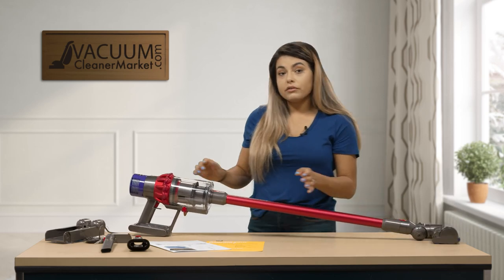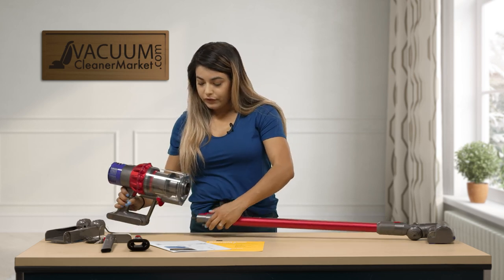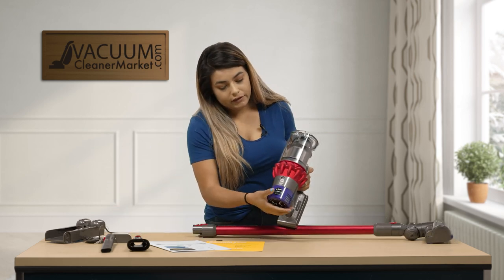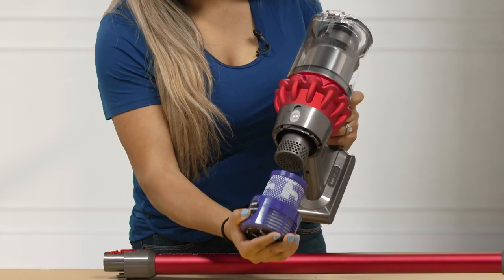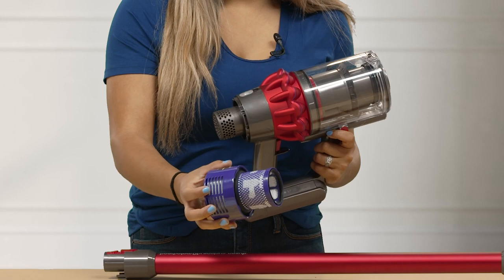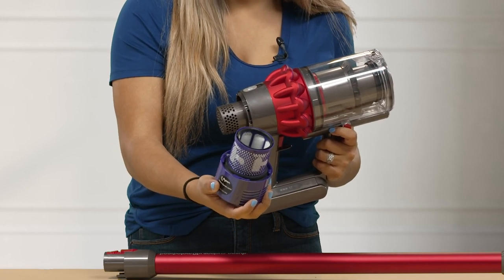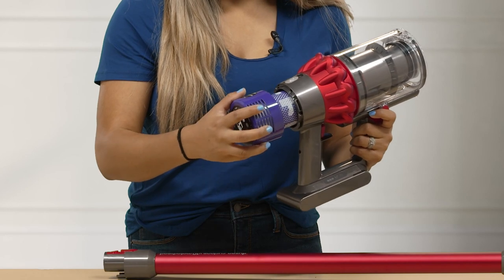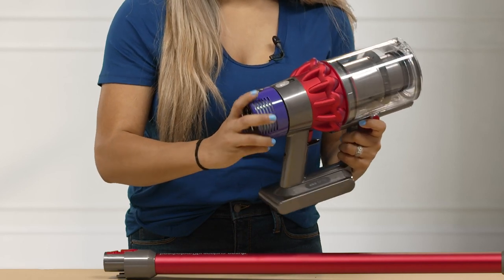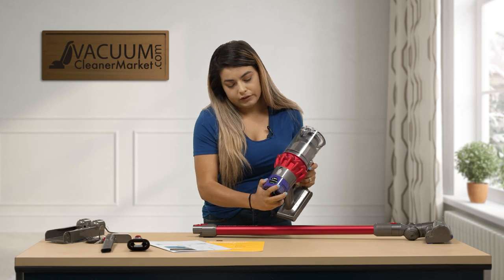This model does also have a washable filter. To remove your filter, you're going to go ahead and turn and pull out — that releases your filter. This filter is washable. We do recommend letting it dry for 24 to 48 hours. We also recommend replacing it every six months. To put it back on, you just push it back and turn it to the left.